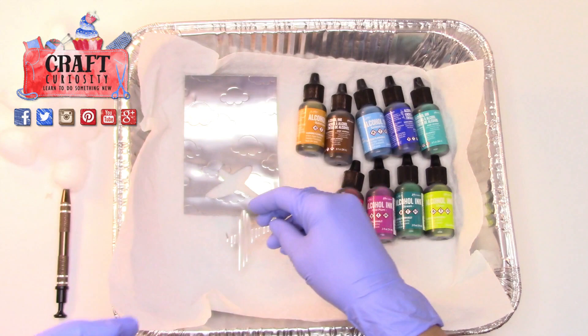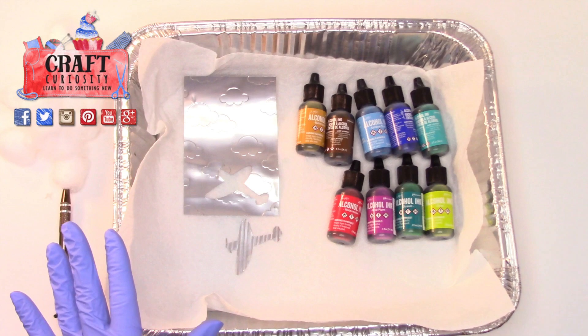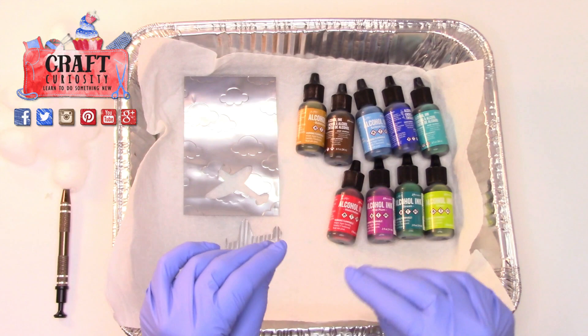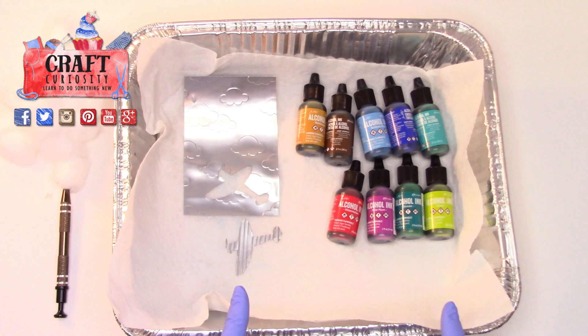We're going to color those up. I have a selection of alcohol inks. I really had hoped to show you a variety of different paints and inks that would work, but frankly I wasn't really happy with any other medium than the alcohol inks, because I liked the transparency that still came through on the can. I liked that you can go very light or deepen the color by adding more, and I liked that you can mix and match colors and make beautiful watercolor-paper effects.